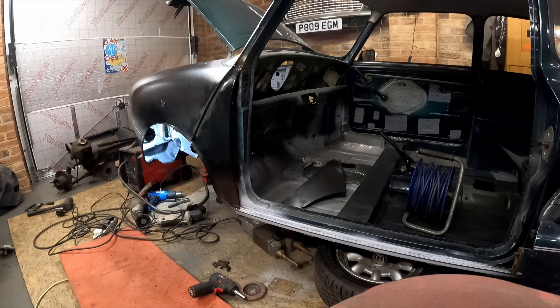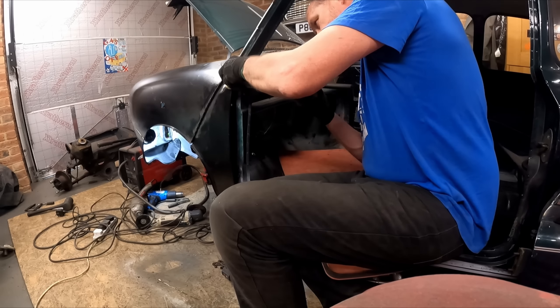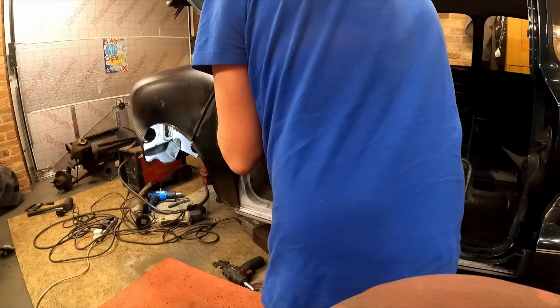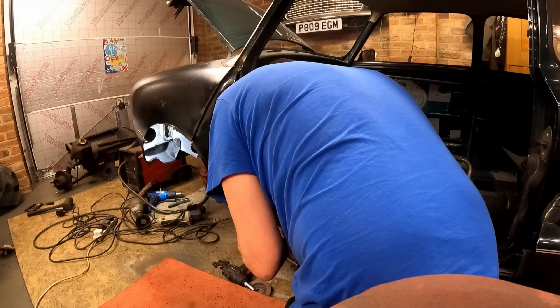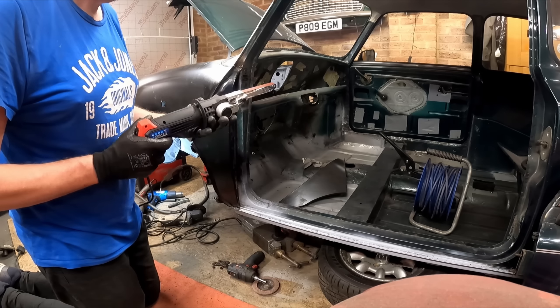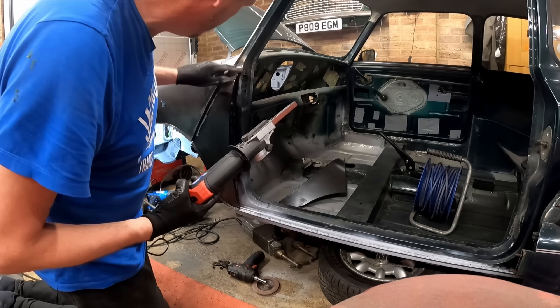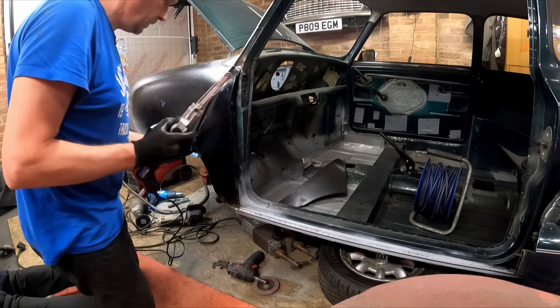I've taken the door off now so I can fold that edge properly. I did struggle to get the door off actually, because the fold where the back of the A panel meets against the door gets in the way of the hinges. There we go — I've got the panel folding tool from Frost Restoration, and it gives a nice neat fold. You need to go along and do it bit by bit — if you try and rush it you can damage the outside of the panel.